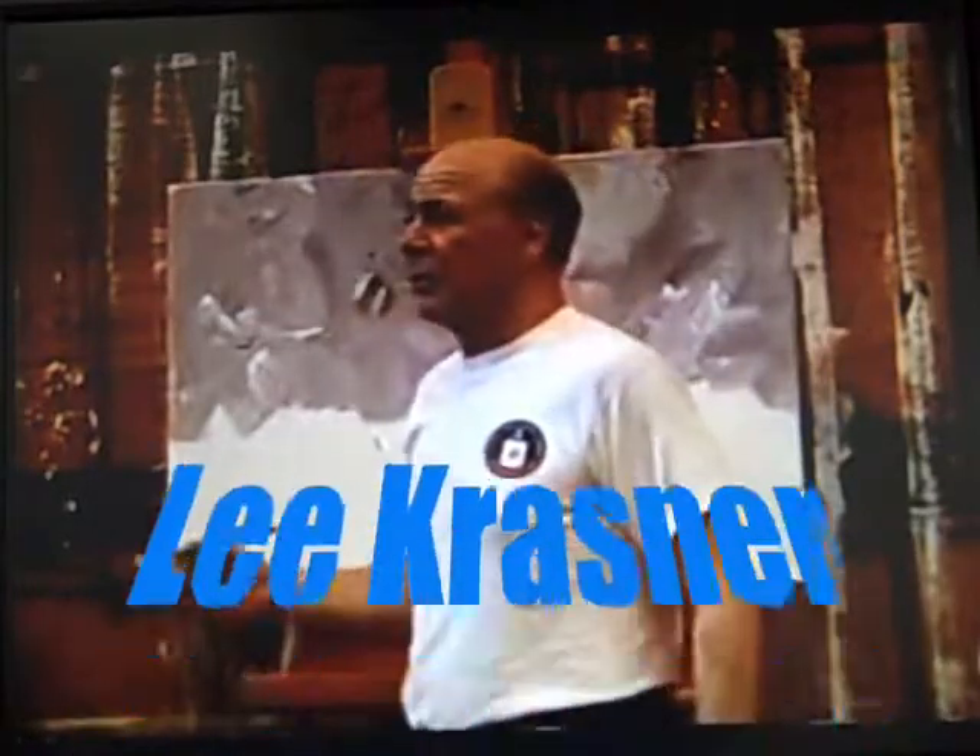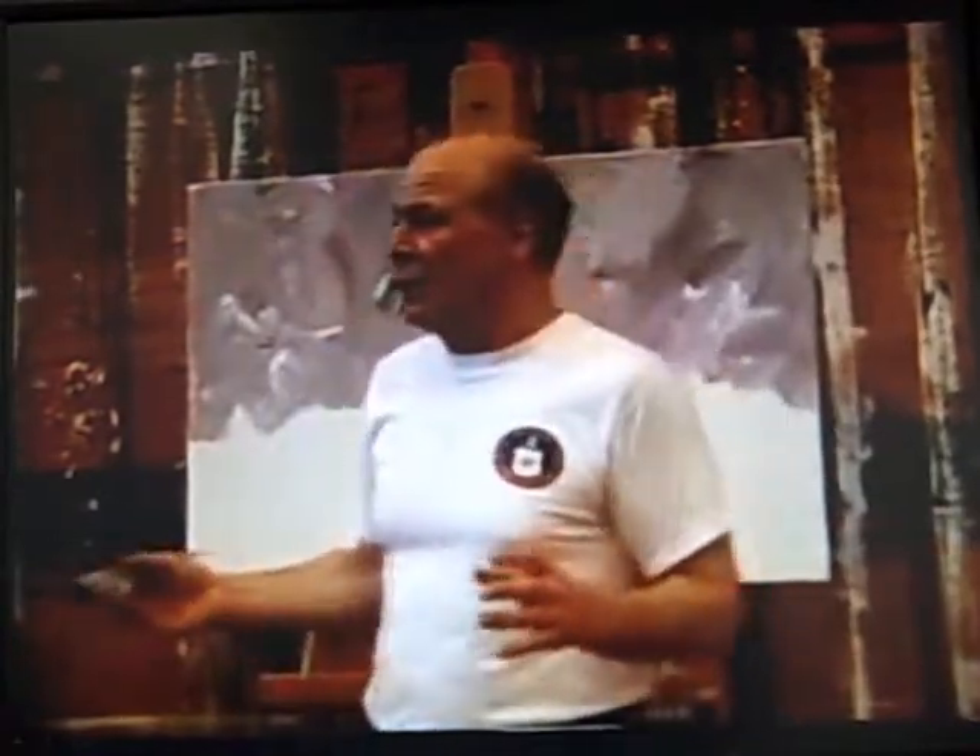Lee Krasner was a very good friend. She was a very sweet person and a very good painter — far better than Jackson Pollock, by far. She actually gave him the stage and backed off and let him rule everything. The reason you know his name is because, of all the New York School, he was the only one born in the United States. Everyone else was a foreigner.